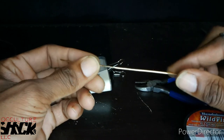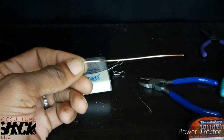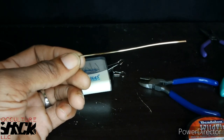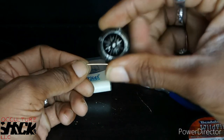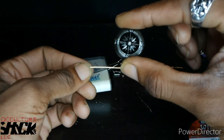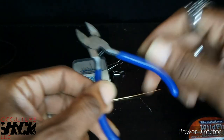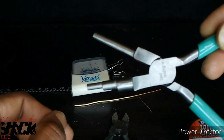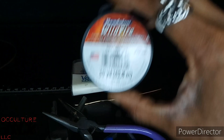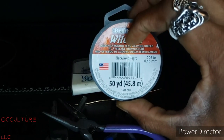Bell-making pliers are better for that. You're also going to need a button for the closure — whatever button you choose. I found these compass buttons that I thought were pretty cool, so that's what I'm using today. As far as tools, you're going to need cutters, bell-making pliers, chain nose or needle nose pliers, and some bead-weaving thread. I've got Wildfire today; you can use FireLine — whatever is more suitable for you.